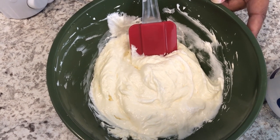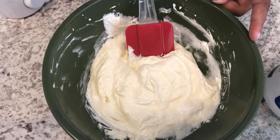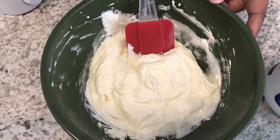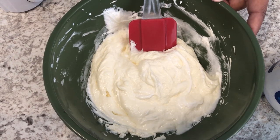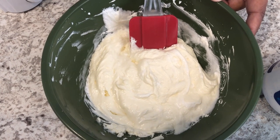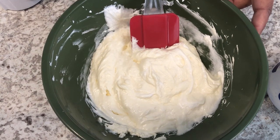You don't have to use a hand mixer, but I like to. Another thing my aunt used to do is sometimes she would add a little bit of fresh lemon juice, or you can also add some lemon zest if you'd like. But I like mine just plain and simple.